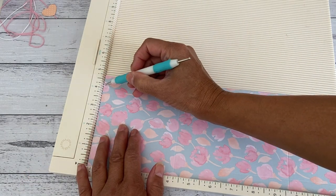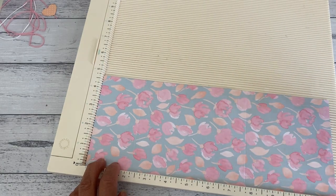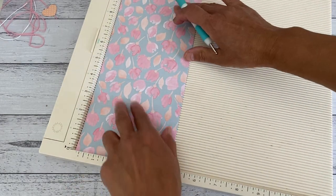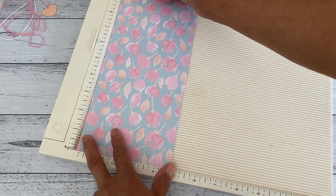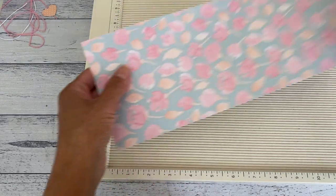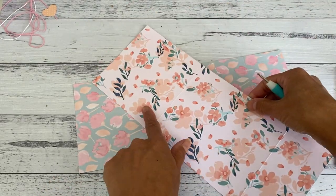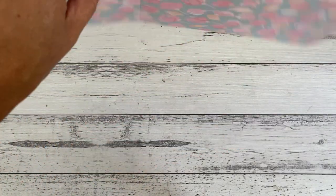Score at four and a quarter inches on one side, then turn it around and do half an inch on the other side — either way is fine. Because this paper has a directional pattern, you want to have your pattern facing to the right, then score at four and a quarter inches and nine and three quarter inches. I'll put the measurements down below for you as well. That's all there is to scoring. If you want to make it with the corner rounder, go ahead — I've already scored mine.